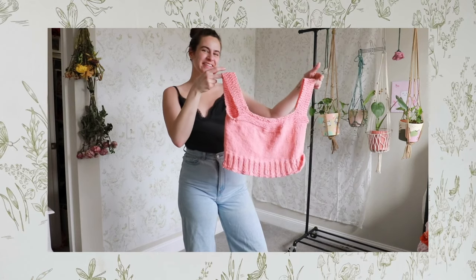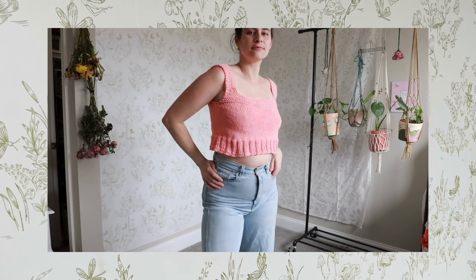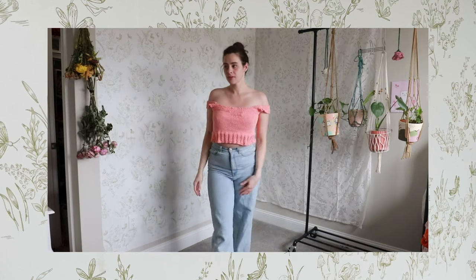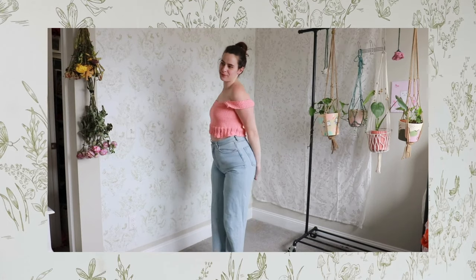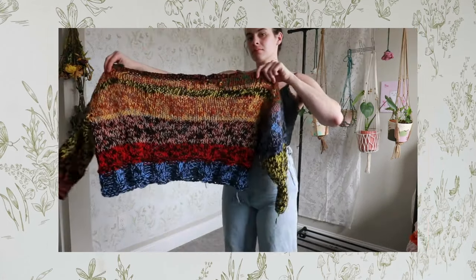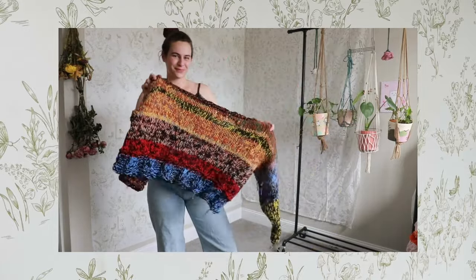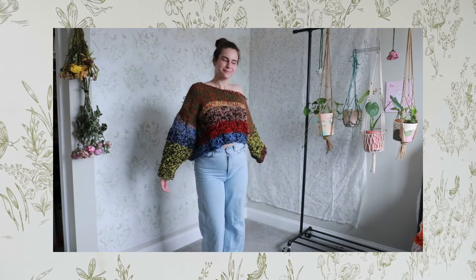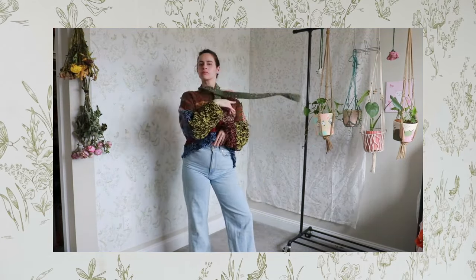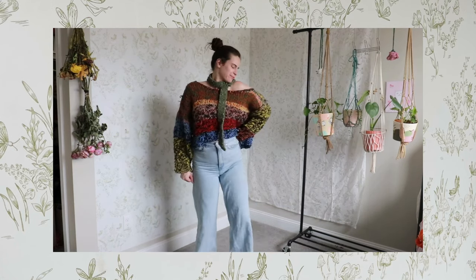Some simple patterns — and by simple I mean I can do it, so I promise you can do it — are a boat neck sweater, skinny scarves, crochet roses, socks, a knit tank top, a crochet shrug, a little wrap for your shoulders or as a little skirt. Tie cardigans, tube tops, and halter tops are also incredibly easy to make and are very simple projects. Those tiny little tops that you would normally get from fast fashion brands are actually very easy to make if you knit or crochet yourself — you can pretty much do it in a weekend.